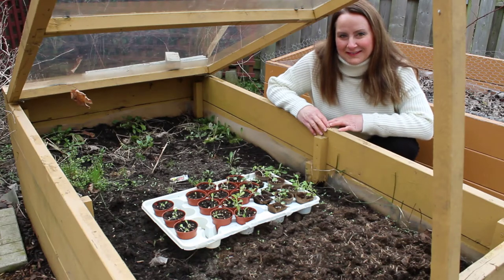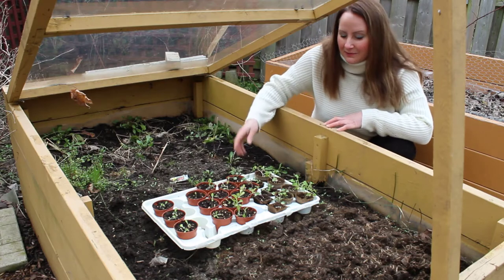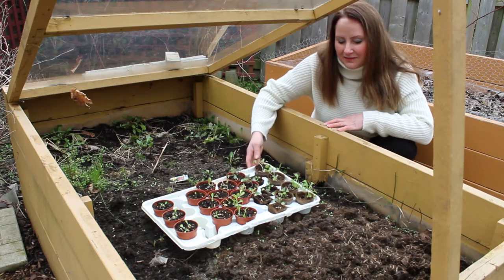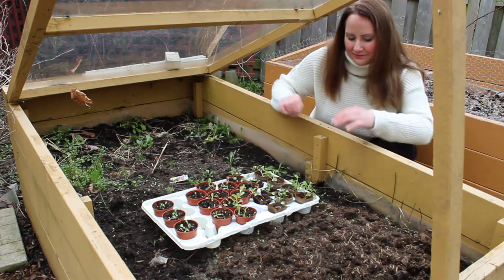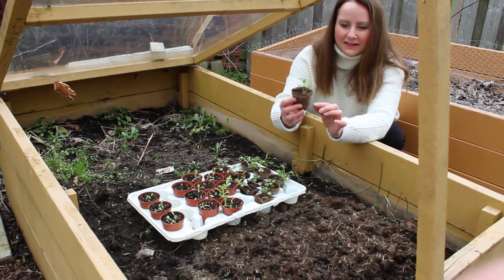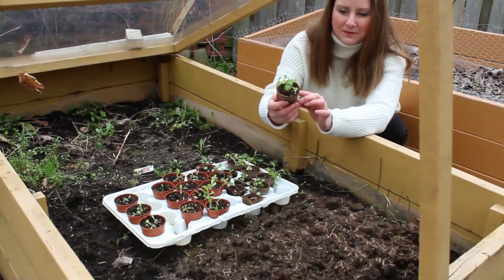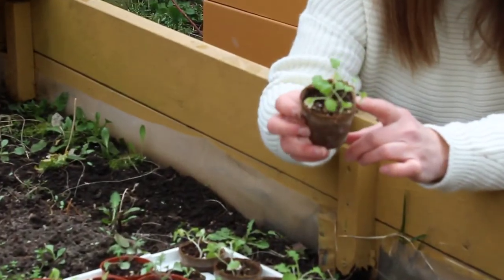Hello again everybody. Here we are over by one of my cold frames and I'm just about to show you the seedlings that I started two weeks ago. Here you can see just in two weeks I have a really nice abundance kale growing.